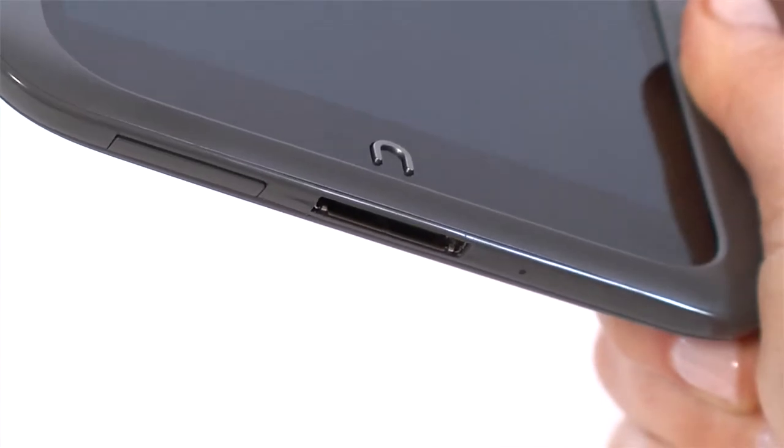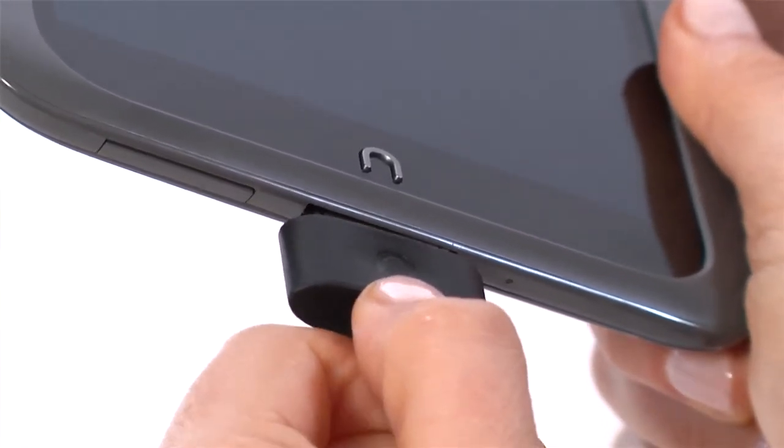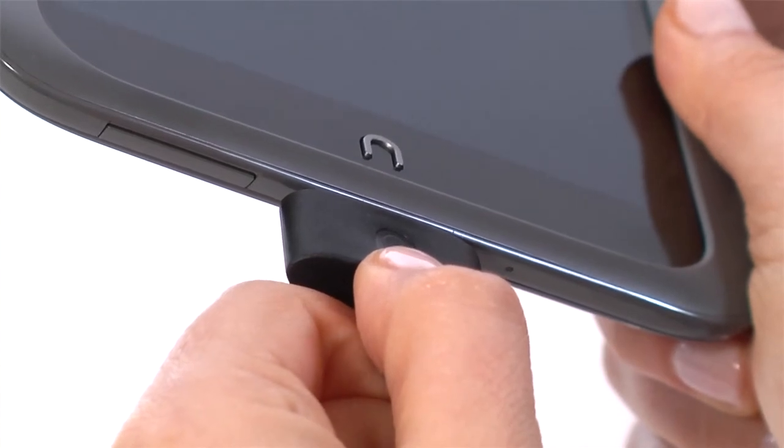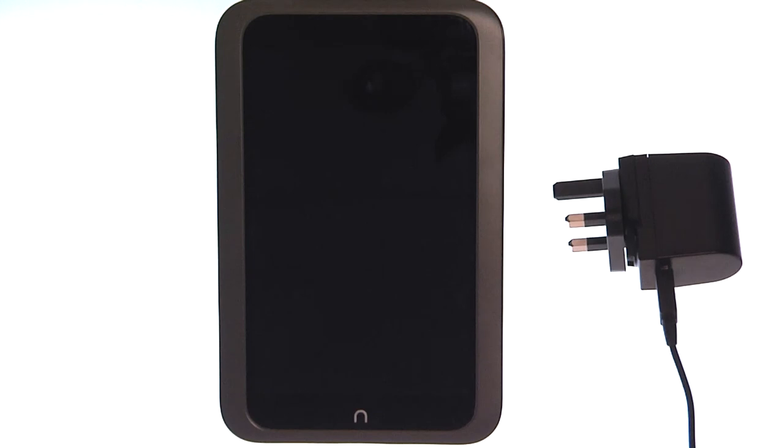The 30-pin port is located at the bottom. Use it to charge your Nook and connect it to a computer to sideload your personal files. You must always use the genuine Nook HD cable and power adapter, as using anything else may damage your device.